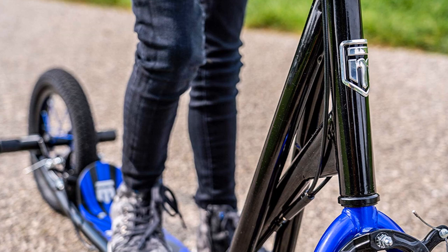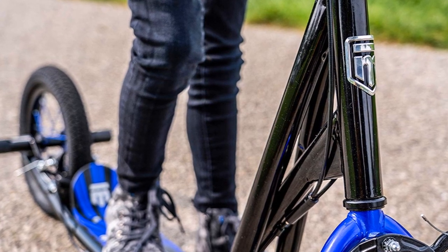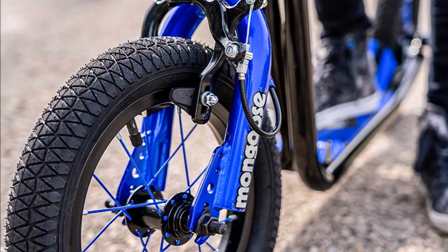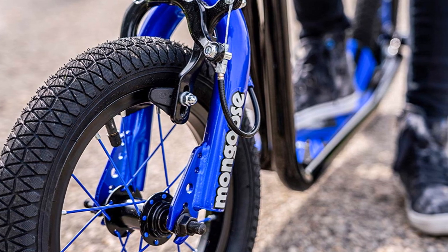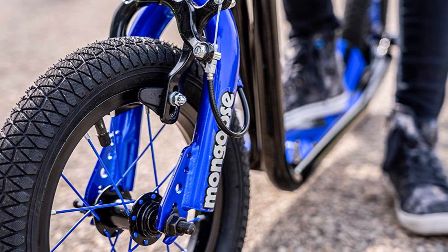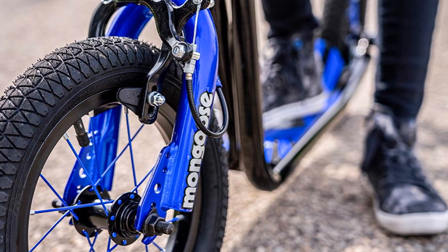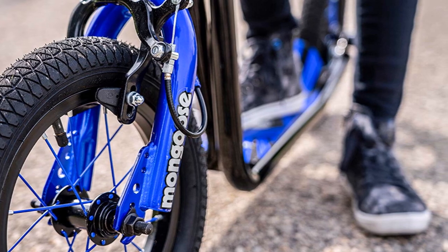The Mongoose Expo scooter is a very high quality product. The quality of the frame and the dropouts are excellent. Dropouts are very well melded into the frame with a very solid weld, which makes the whole construction very stable. It's a very well made, solid, and reliable frame which can hold up to 220 pounds, or around 100 kilograms.